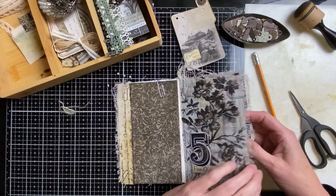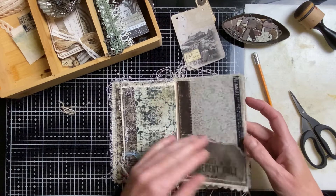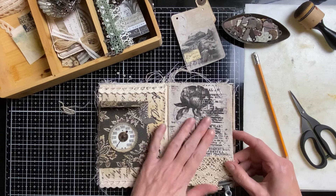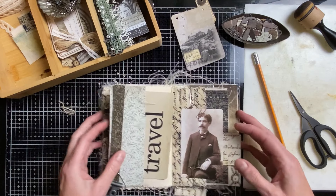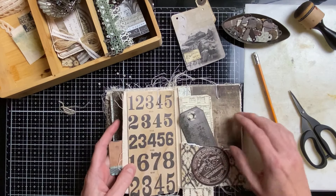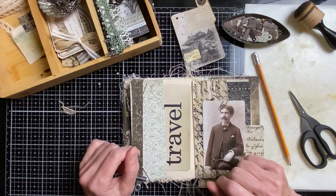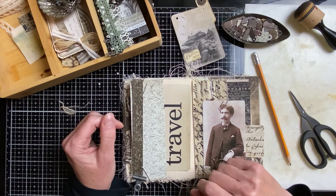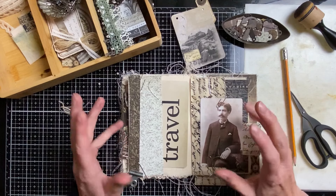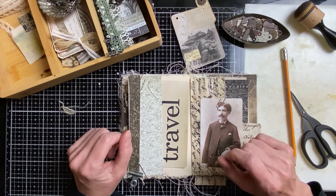So we have this ready, we have this ready. This one needs something — I don't know what. This one needs a card, and this needs a string, and then we go to the next signature — a little bit of embellishment on this one, and then this page, this page, and the envelope and the pockets. I'm going to do a lot off camera and check in once in a while. Maybe this will be part two and the next signature will be in part three.